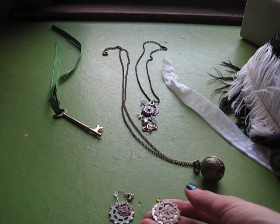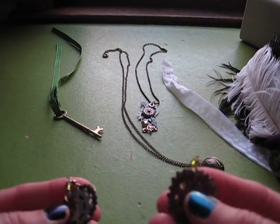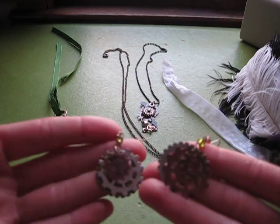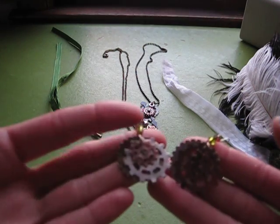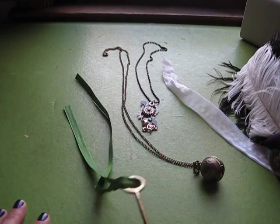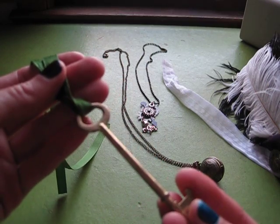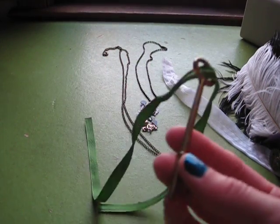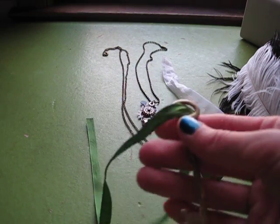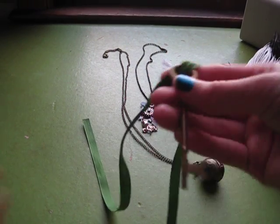Then I made these little cogwheel earrings with little beads on them. I bought the little cogwheels on eBay and then I just put them together. I did have some cogwheels attached to an old brass key that I originally had on my costume, but the key and the cogs accidentally got thrown out. So I used another key to attach onto the front of the corset with the ribbon.